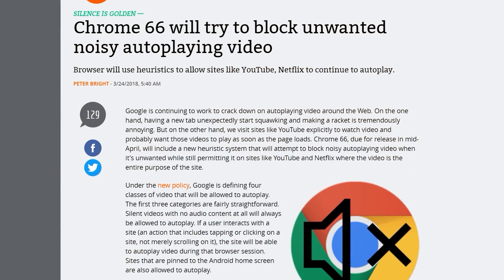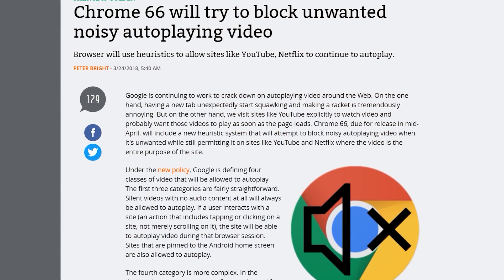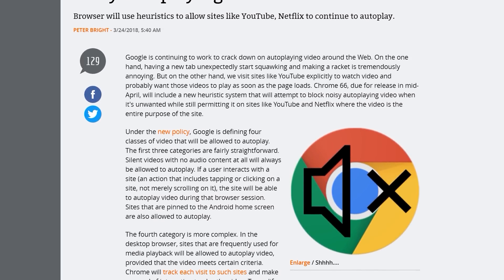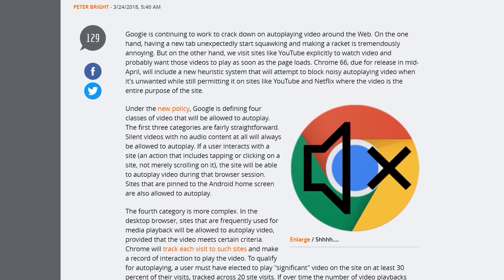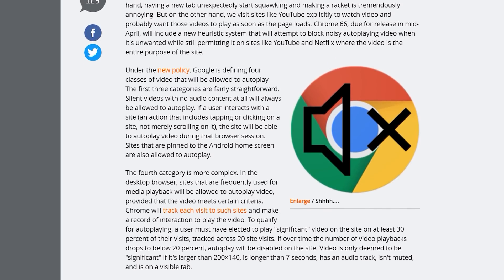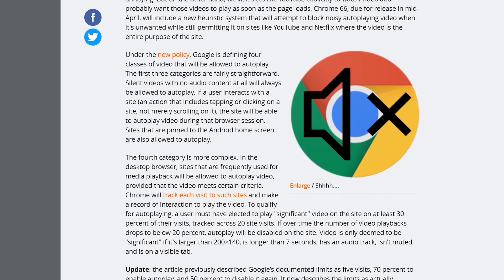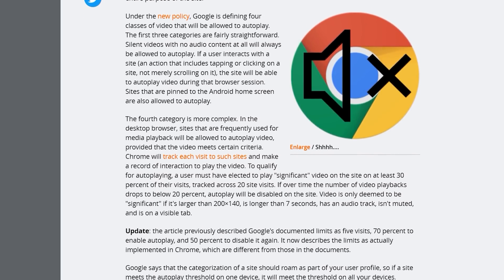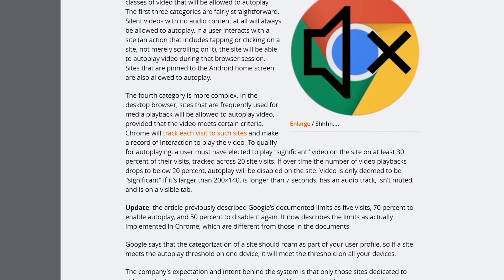A quick topic I'm really excited about: Chrome 66 will block unwanted autoplaying videos with sound from all those annoying news websites. Autoplaying videos with sound on a news article is extremely annoying and such a garbage practice, so it's great to see Google cracking down on those. Basically, videos with no sound will be allowed, and videos with sound will only be allowed if you frequently visit a site and choose to play their videos. Sounds pretty good.